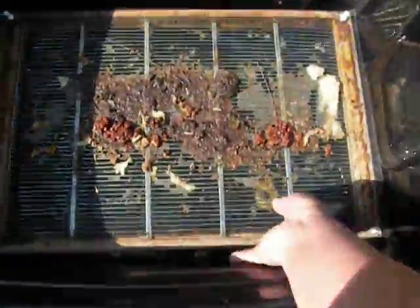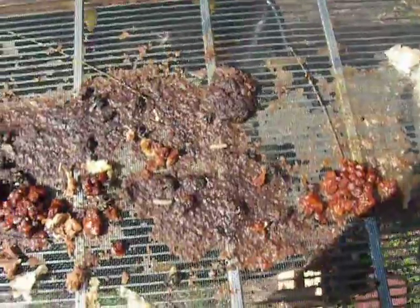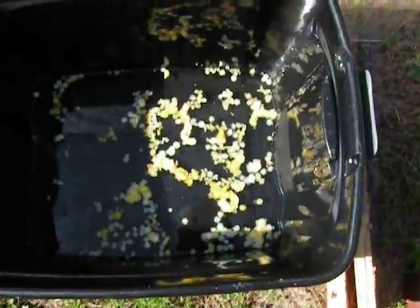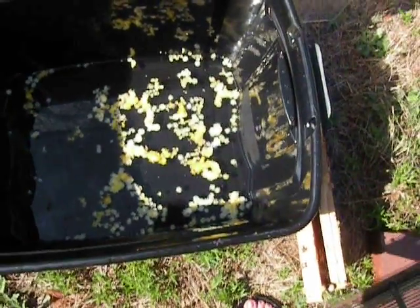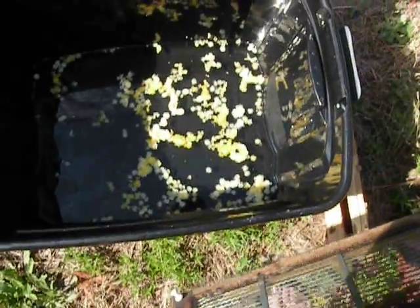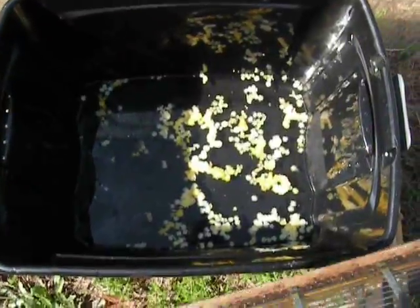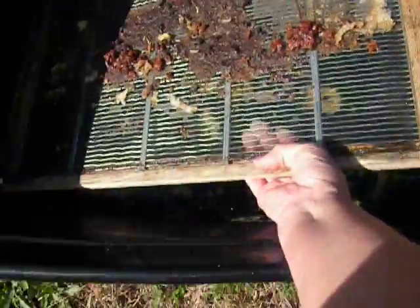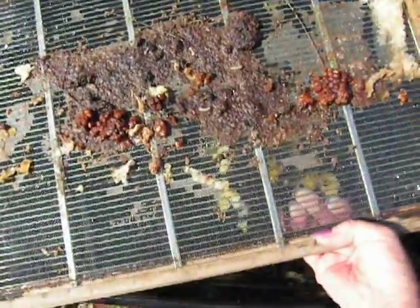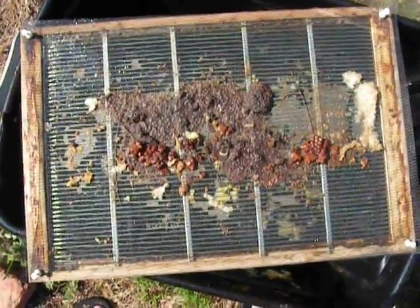I filled the bottom with water — we got wax moth larva, wonderful — anyway, filled the bottom with water and that's where the wax drops and melts. Then I can scoop that out later once it's a little more solid and refine it further as needed.